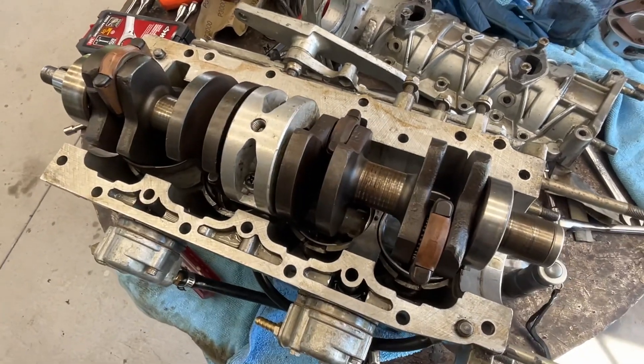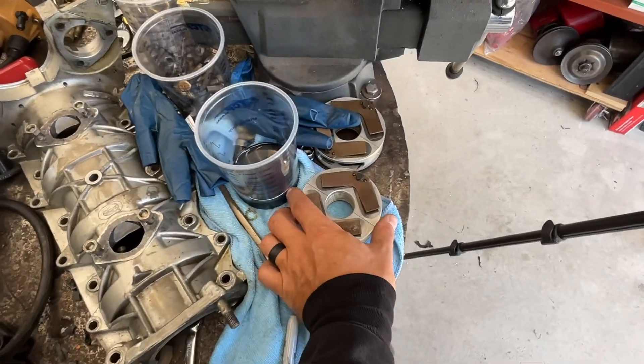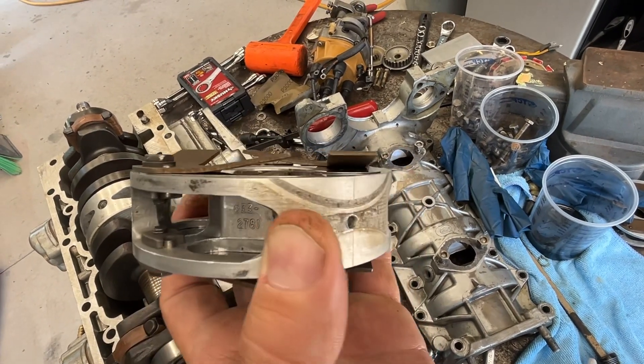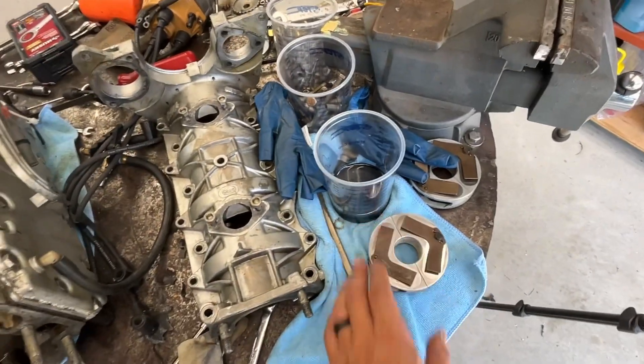So that's my next job. I'm going to take these reed valve blocks, which I fixed up earlier — we got new valves on them — and get those installed, then start putting all this stuff back together.